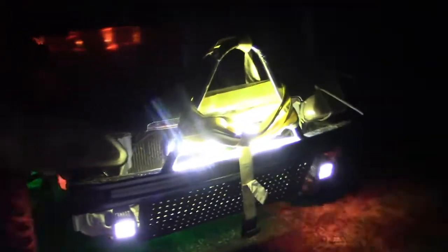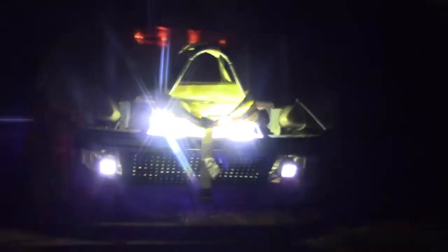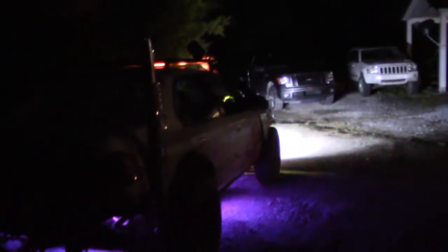Well, there it is — everything all lit up. Got the spacers off the back, got the snorkel back on, got a temporary window in. Should be Gambler ready. We'll get back to working on this van and I guess that's gonna be all for this one — thanks for watching, be sure to like, comment, subscribe.